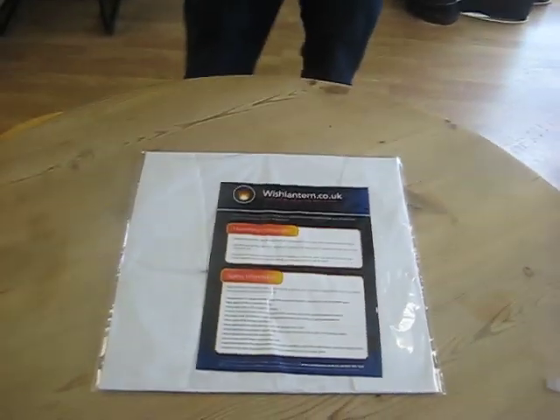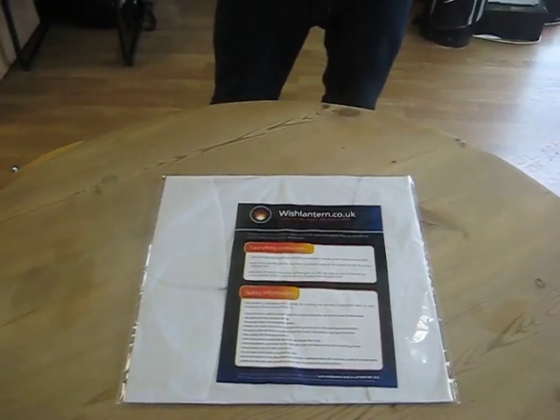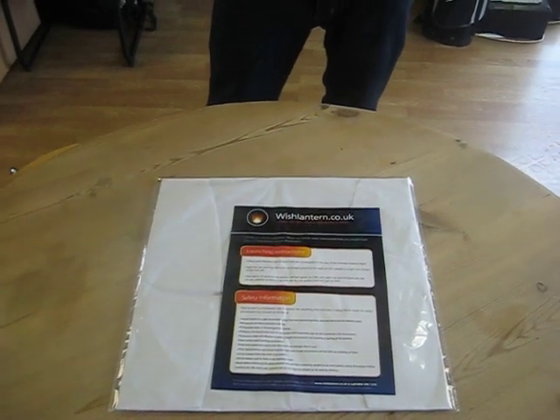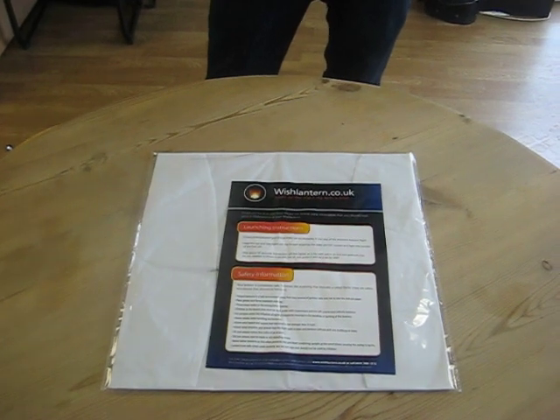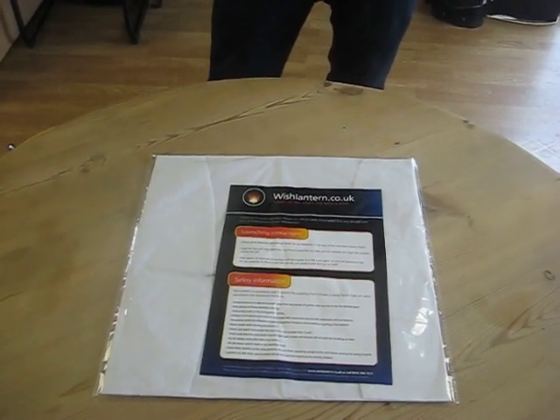Good afternoon and welcome to wishlantern.co.uk's video on how to light a wish lantern. For the purposes of demonstration, we're going to be lighting this inside. Please don't try this at home — we're doing it in a controlled environment. You always need to make sure you're outside when lighting a wish lantern. Over to Patrick.